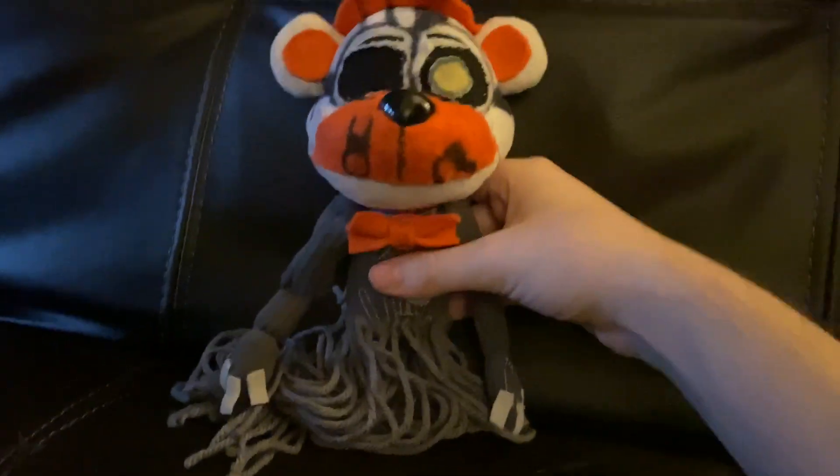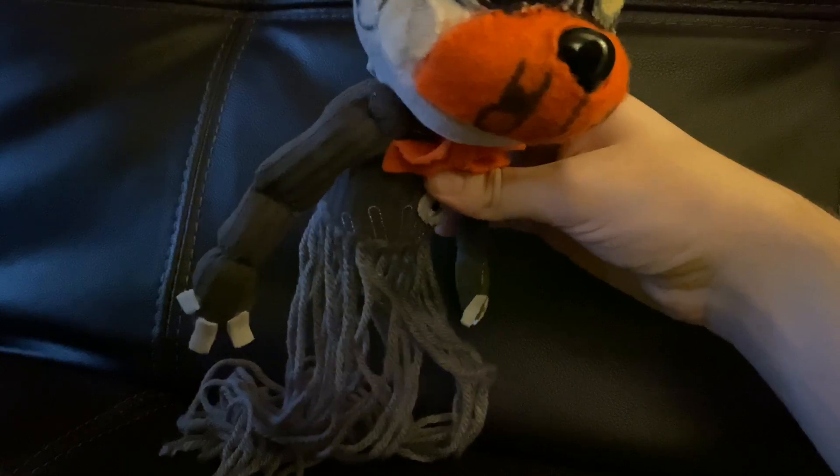Like everyone makes him — for some reason, everyone makes him have normal legs. And they leave his cheeks on. So I think this is the best Molten Freddy custom plush out there so far.